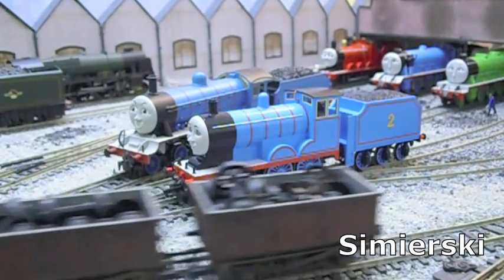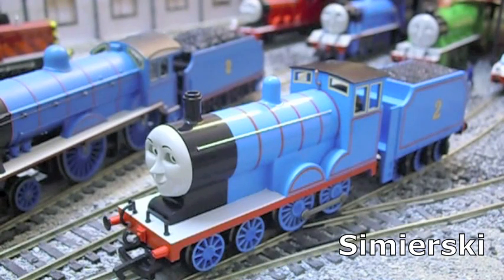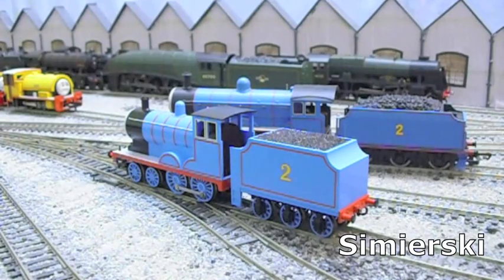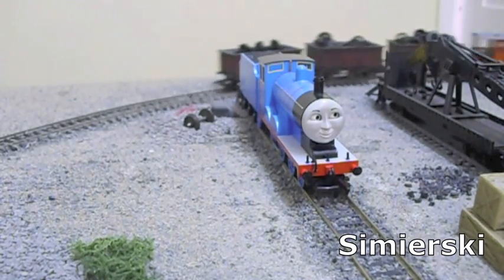Edward the Blue Engine is my favourite character in the series, and the Bachmann model recreates Edward, as I remember him in the original series of Thomas the Tank Engine and Friends, perfectly. There's no two ways about it. Aesthetically, this is the best model in the range. Overall shape, proportions, colour, and the character's face are captured perfectly.